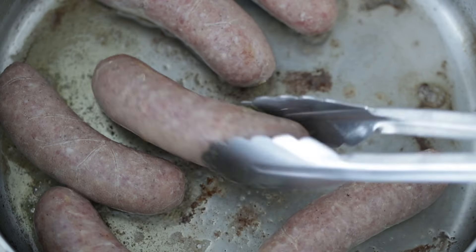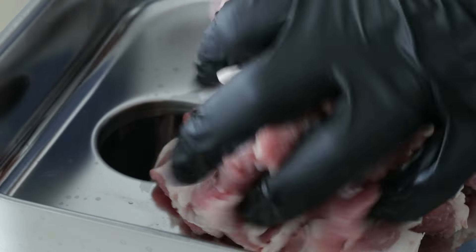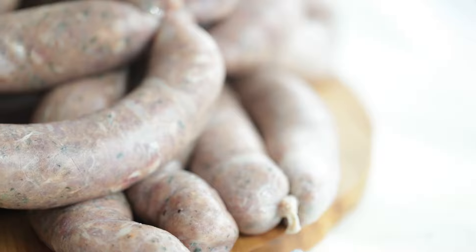Ever since I made bangers a few months ago, I've been chomping at the bit to get back after it. So I figured why not make a little bit of homemade Italian sausage? Let's not waste any more time and get right into it. Let's cook.